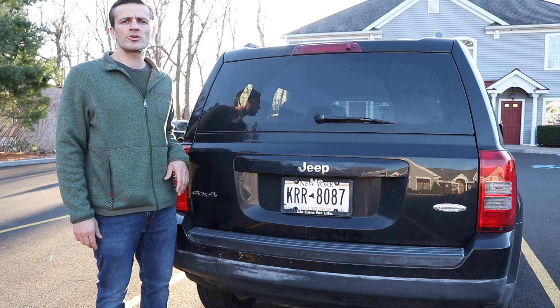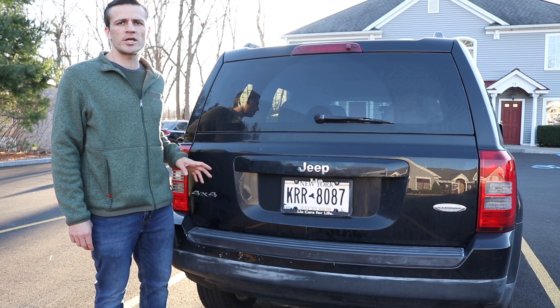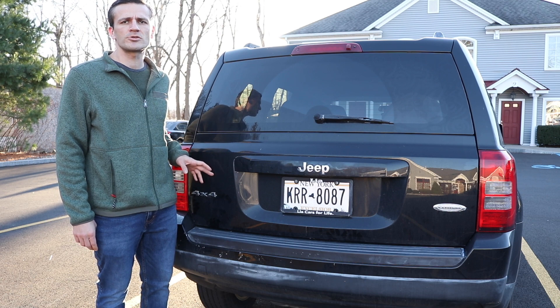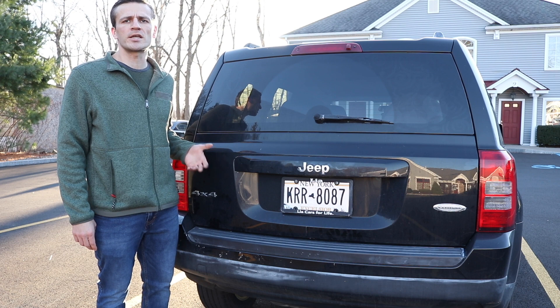This is going to be very similar to my other video where I showed you how to replace the rear brake light on the 2014 Jeep Patriot, but instead we'll just show you how to replace the reverse bulb light instead.